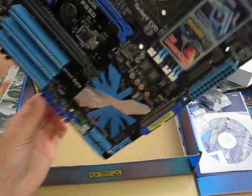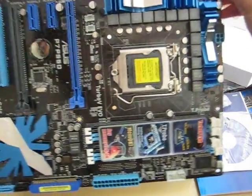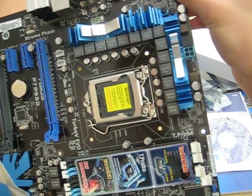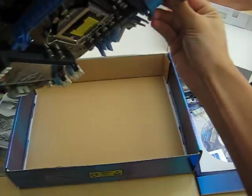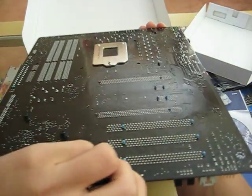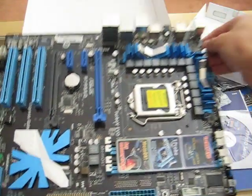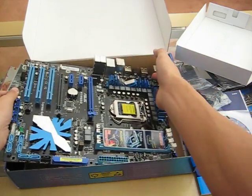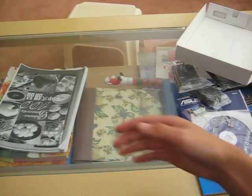It's kind of hard reaching around the camera, but here we have the motherboard. LGA1 — what was it, 1152 or 1156? As you can see, this is my first unboxing. Here you go, beautiful.